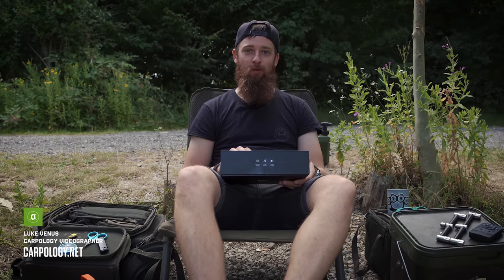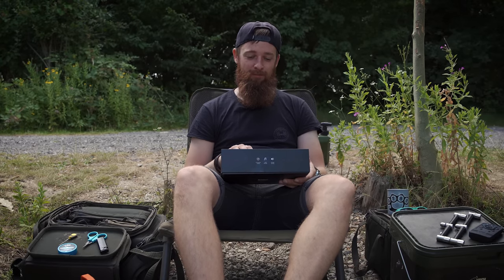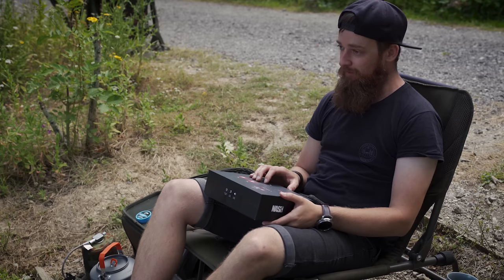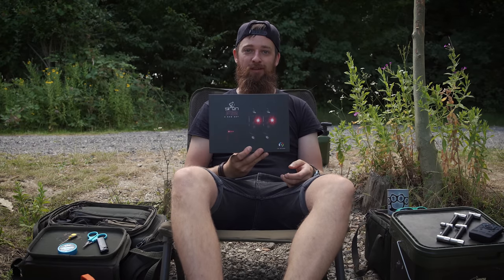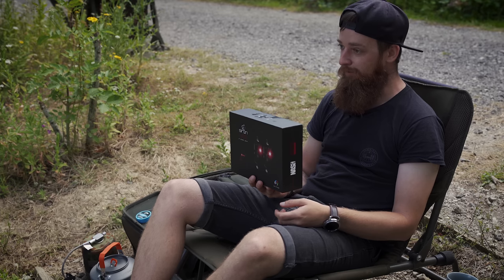For today's video we've got a very cool bit of kit, and I guess it was kind of inevitable that these were going to come out. In 2014 the Siren R3s came out and I've been using them for a good few years. Last year the R4s came out and finally they've done a slightly cheaper version - we've got the Nash Siren R2s. So let's see what's in the box.